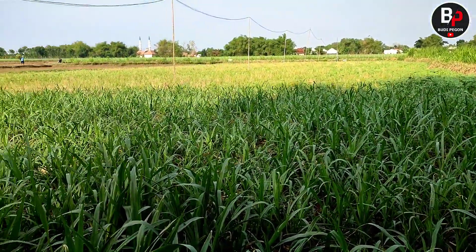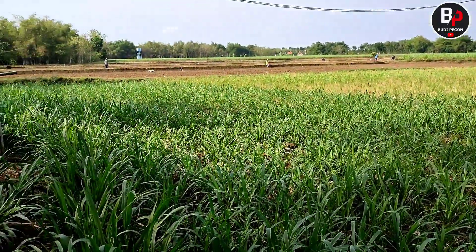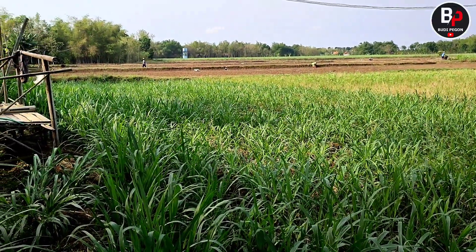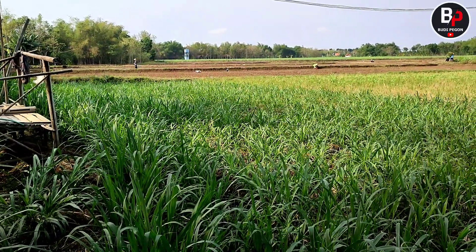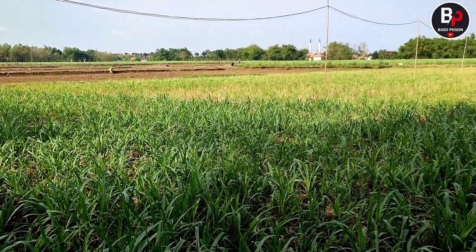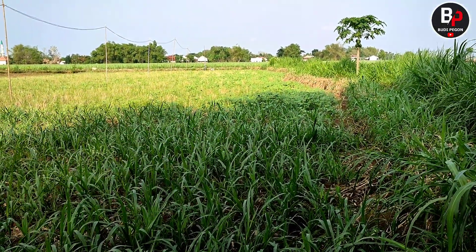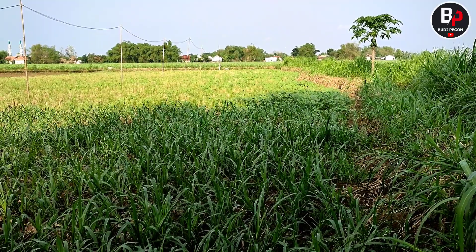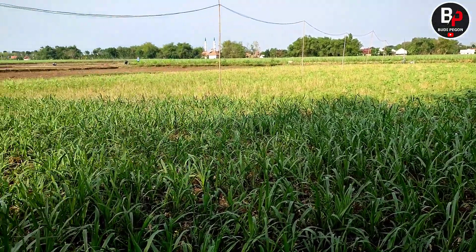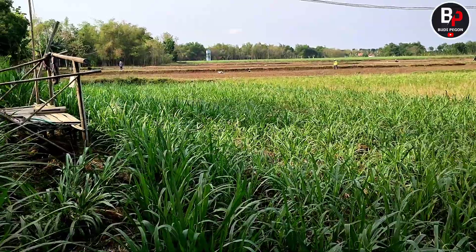Ini adalah untuk lahan baru, penambahan lahan. Untuk lahan yang di sana, di timur sawah saya, saya rombak — soalnya kalau kemarau itu tidak ada airnya. Jadi saya alokasikan ke sini, soalnya di ujung sana ada sumur bor, jadi lebih bisa untuk mengairi ini daripada yang di sawah satunya.